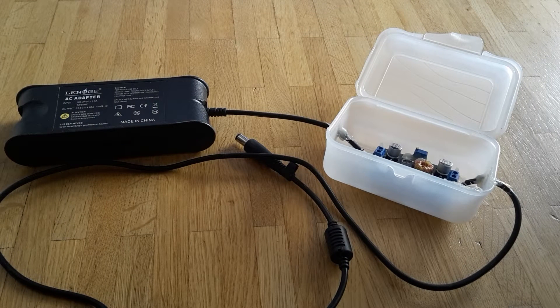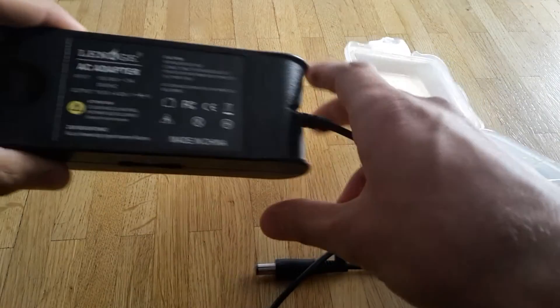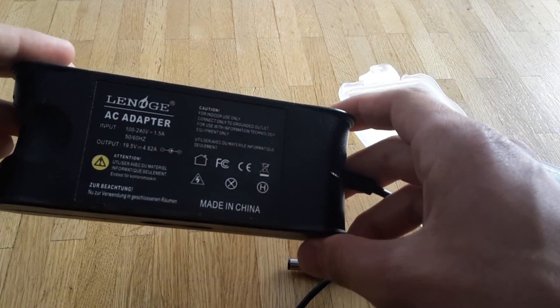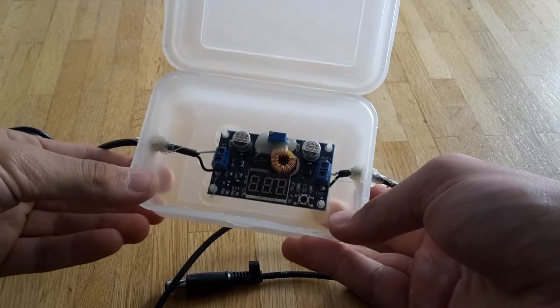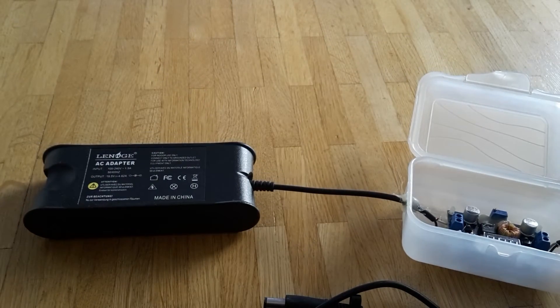Hello, someone asked me in the comment of my last video how to make a Li-ion battery charger, so I will explain it to you. You need only two components: one laptop AC adapter and this small board from eBay. It's really easy.